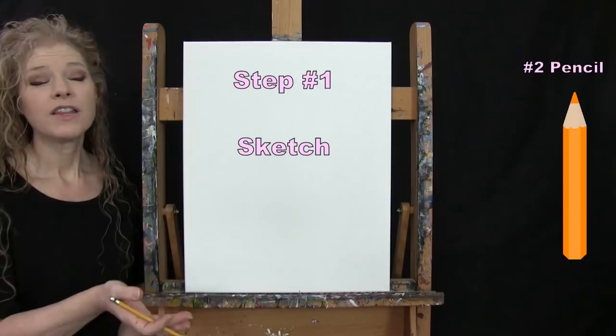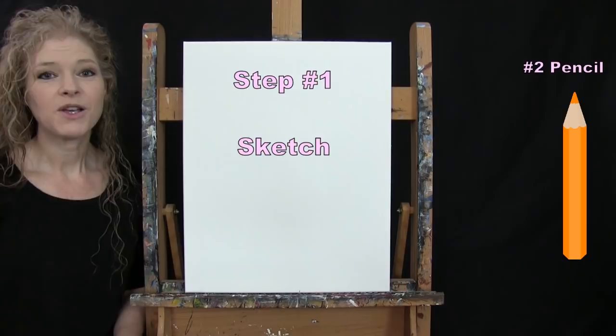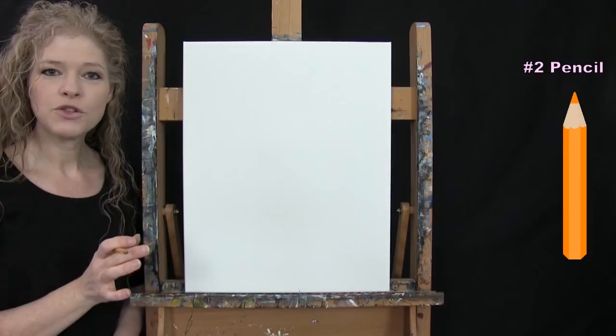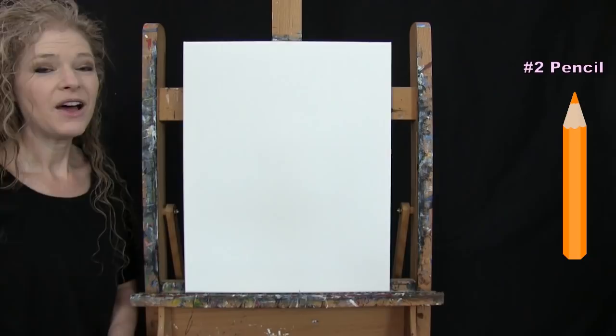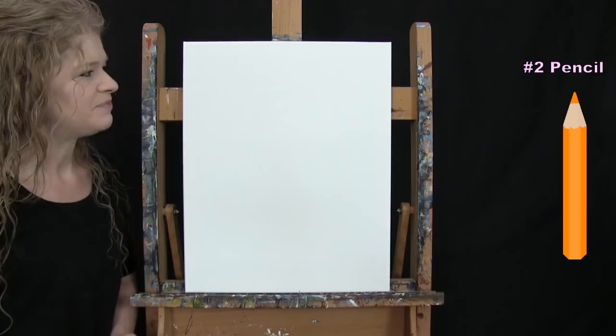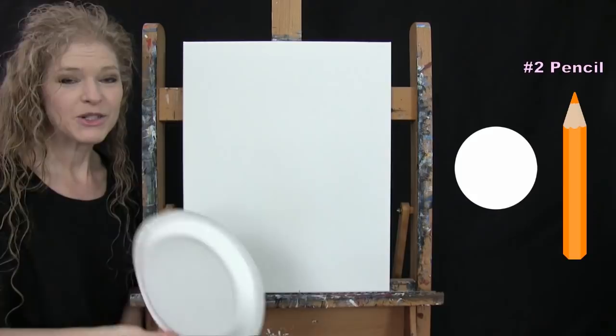For the first step we're going to draw a basic sketch to provide us with some large shapes that we'll be able to do our base color painting with. We're not doing too much detail — just creating some shapes. I'll give you pointers as to where to start a particular mark and guide you through how to create these shapes so we have a similar looking sketch by the end. I'm going to use my pencil and my fancy paper plate to start.